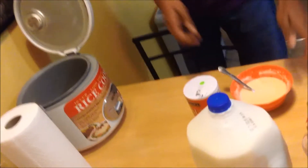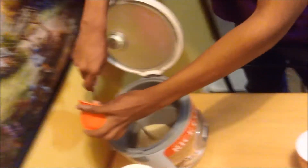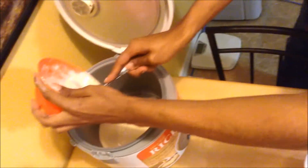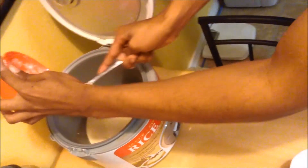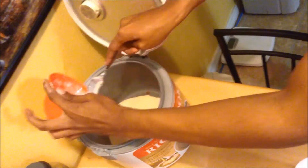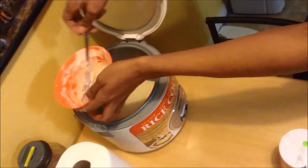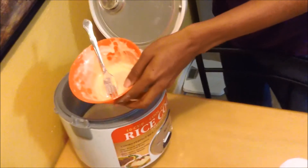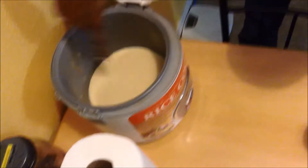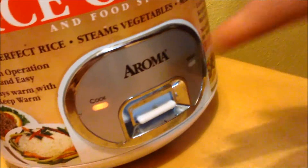Pour your mix into the rice cooker directly — just let it go right in. Not all of it's going to go in at once, so you've got to scoop it around. Even if you don't get every bit in, that's fine. Make sure it's flat on the bottom of the rice cooker — move it around until it's all level.